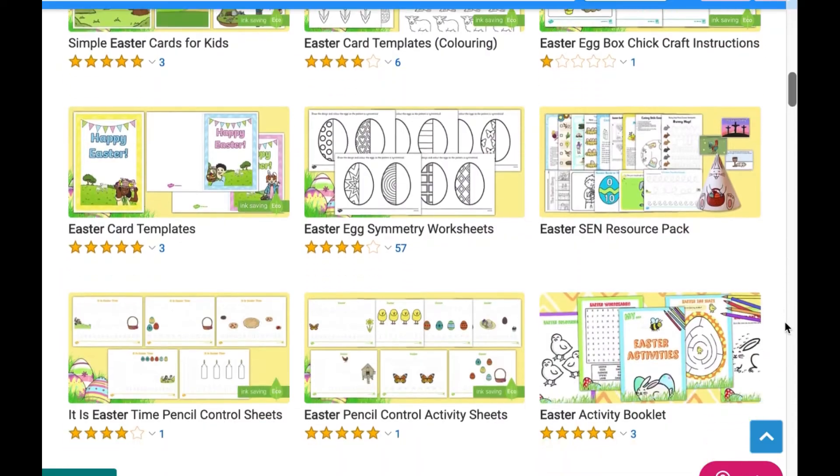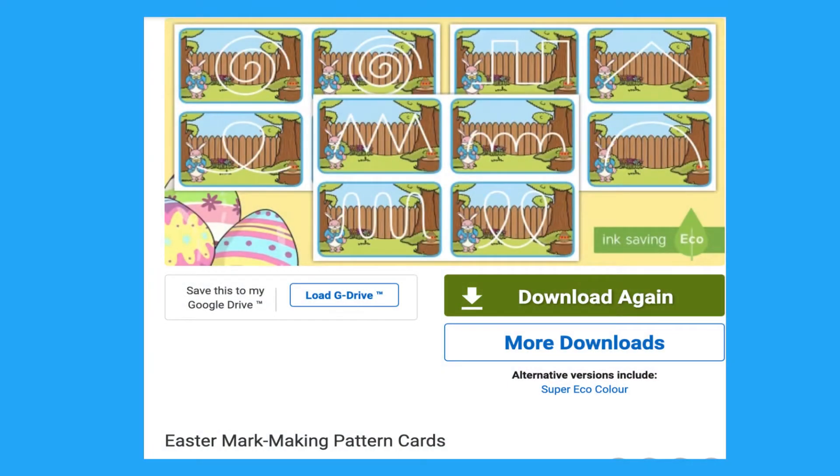You could try these Easter mark making cards. As children explore mark making, it is useful to provide some inspiration for different techniques and shapes in order to help them when they progress towards writing letters.